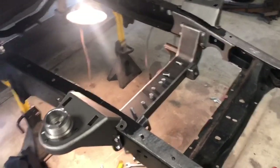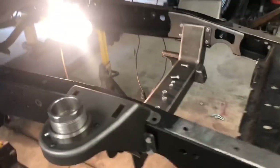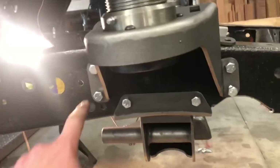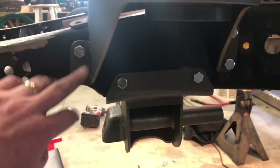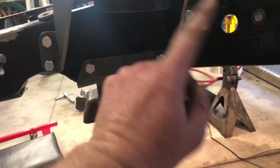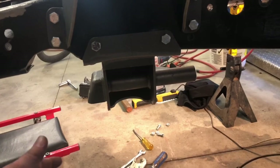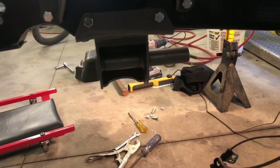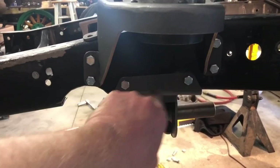I went ahead and installed the top spring mounts, which only takes four bolts — one, two, three, four — same on the other side. The instructions say to start them but not fully tighten them. Make sure the four bolts on both sides are the one-and-a-quarter inch length as specified in the instructions — not the one-inch bolts.